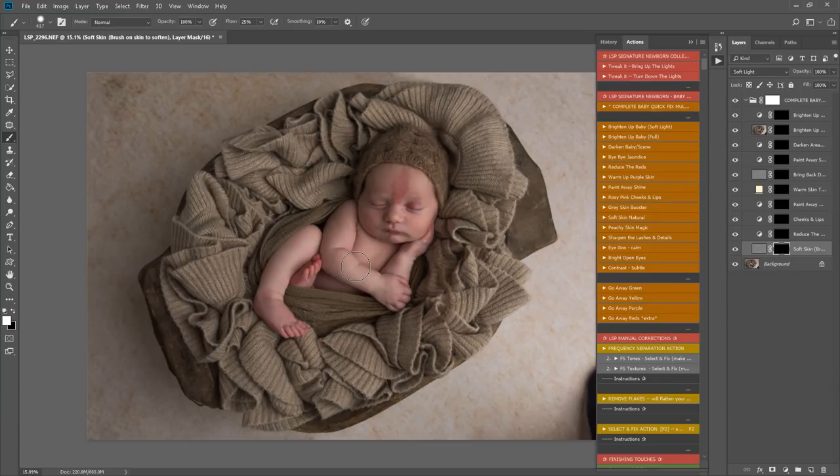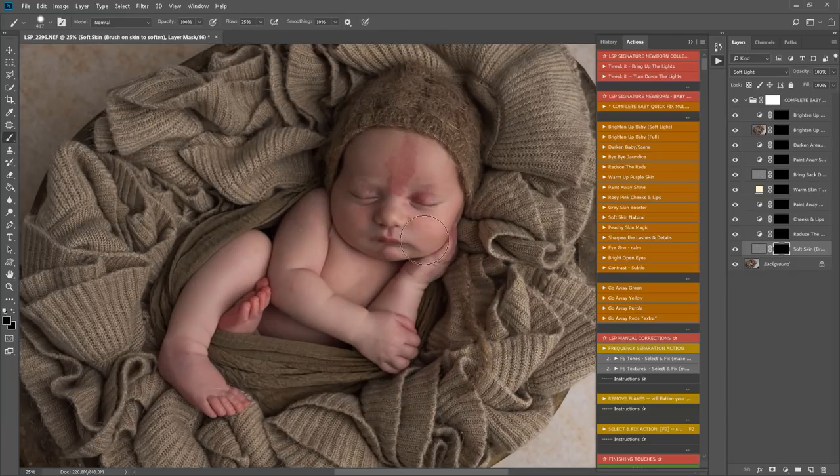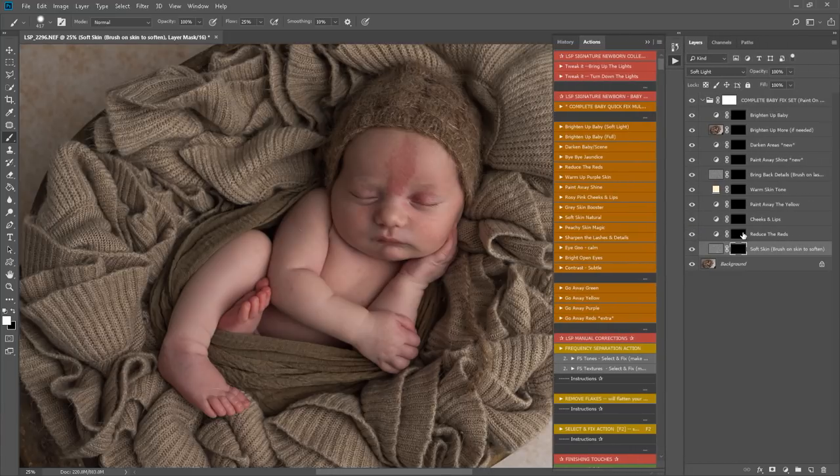These actions are non-destructive — they won't change the base layer or quality of your image. So you can rest assured the quality will still be there. The layers include: soft skin, reduce red cheeks and lips, paint away yellow, warm skin tone, bring back details, paint away shine, darken areas, and brighten up baby — both a standard and an intense brighten.